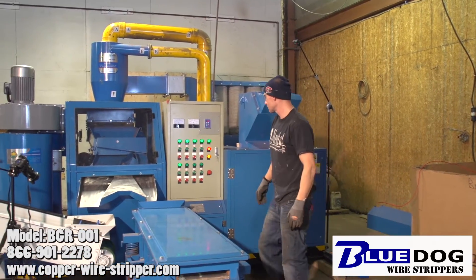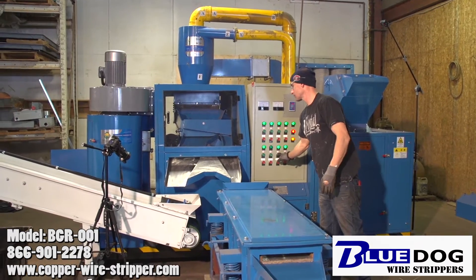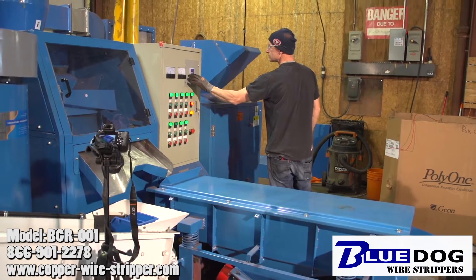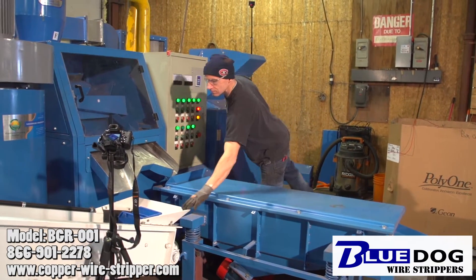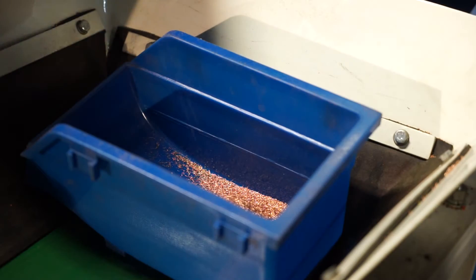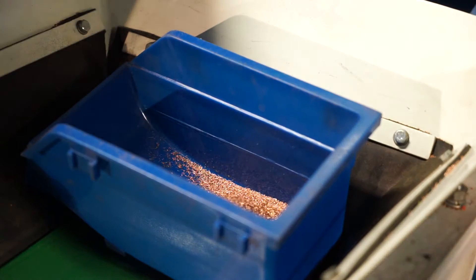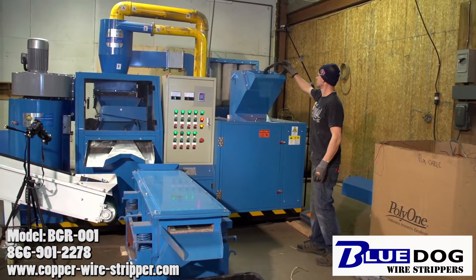The Blue Dog Granulator 1 can handle all different types of wire from really thin like 0.18 all the way up to just under three-quarters of an inch. Right now Voitek is setting the vibrating table, making sure that it's coming out at the right speed. The granulator breaks everything up into little granules, and right there you just started seeing some of the copper coming out on the front end of the machine.